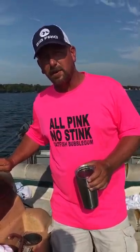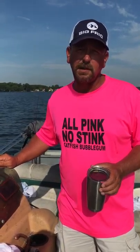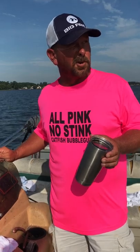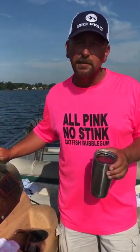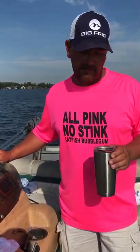Hey y'all, I'm Bradley Doyle with Bradley's Guide Service, inventor of Catfish Bubblegum. Also a tournament angler with Gone Fishing Pro. I'm out here having my cup of coffee this morning on this beautiful lake. We're catching a few fish and I actually had one just break me off, so I'm going to use this as a chance to show y'all how I rig up.